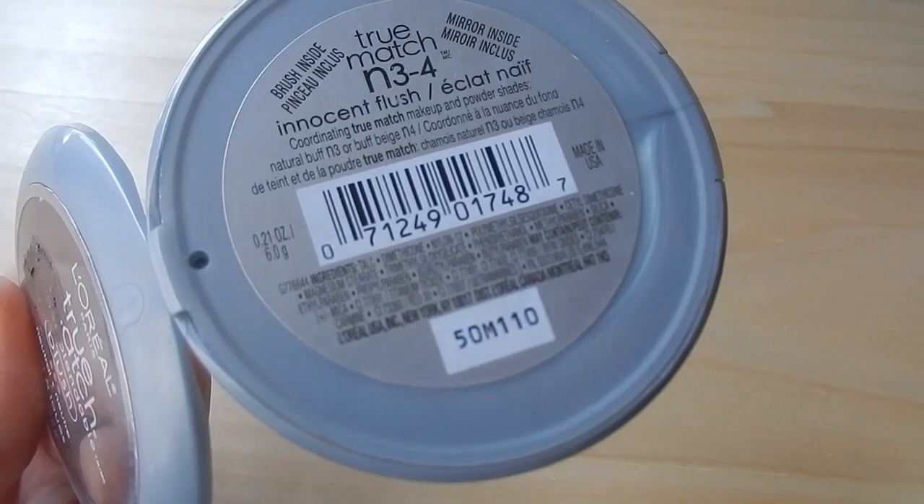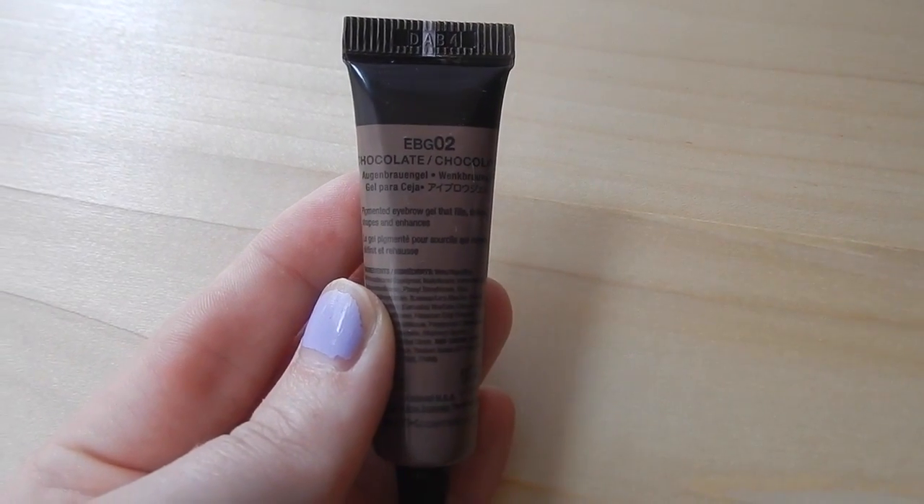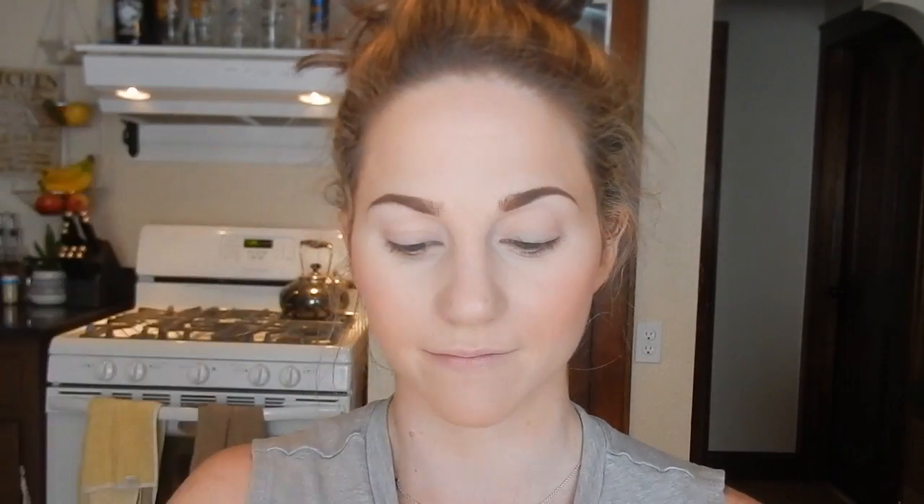I'm so sad this camera doesn't pick up the color of this L'Oréal True Match blush in Innocent Flush — it's a peachy shimmery blush, so vibrant and perfect for summer. I put this all over my cheeks. For eyebrows, I've switched from color 03 brunette to 02 chocolate because chocolate has much warmer undertones that match my hair. Then to start the eyeshadow, I'm applying the LA Colors Milk Jumbo Pencil all over my lids to make the bright colors pop and stick better.